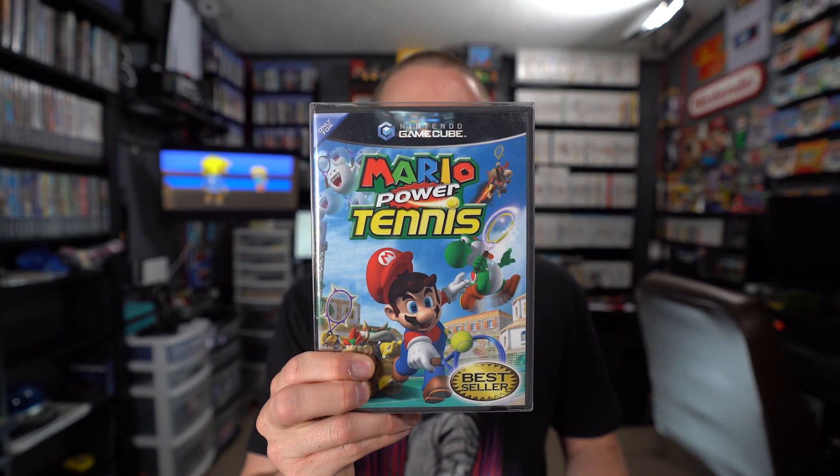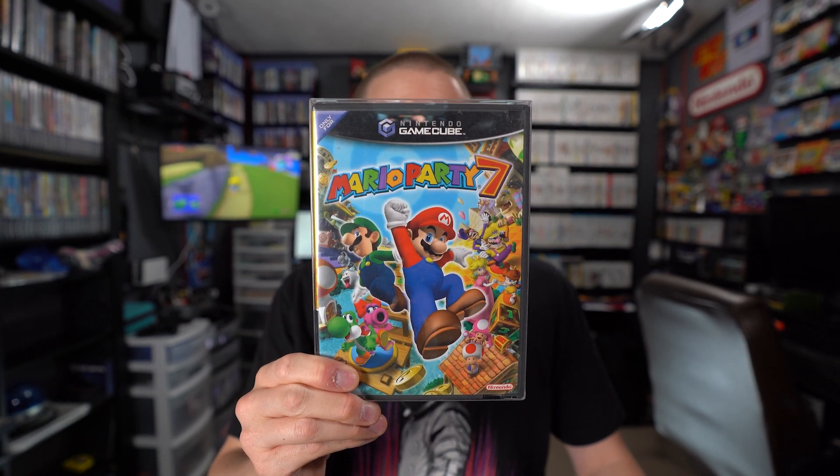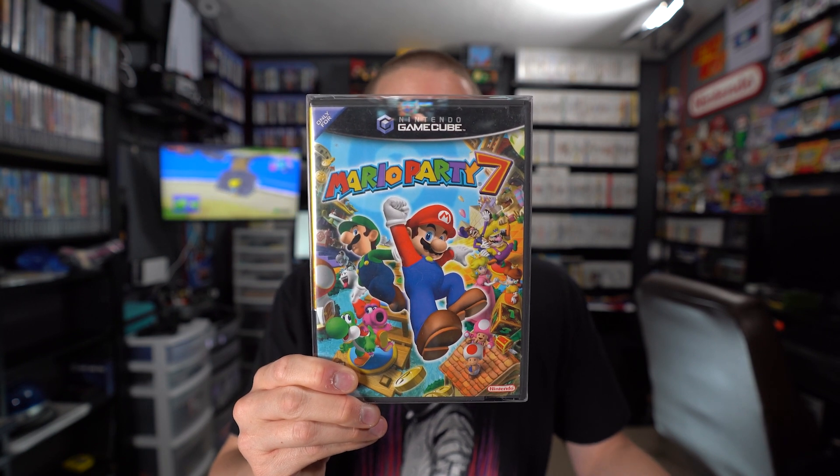Next up, from the man, the myth, the legend — Adam, aka The Retro Beard on Instagram. He makes amazing video game console signs; check out his Instagram at The Retro Beard. He's hooked me up with many GameCube games since I started this journey. I've got a new stack from him: three that I bought — Battalion Wars, Mario Power Tennis, and Need for Speed Most Wanted.